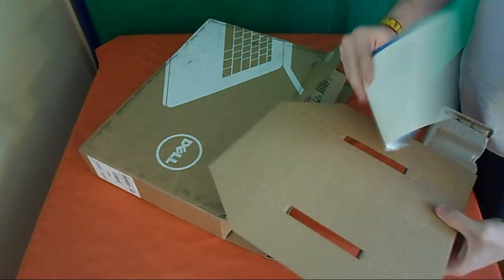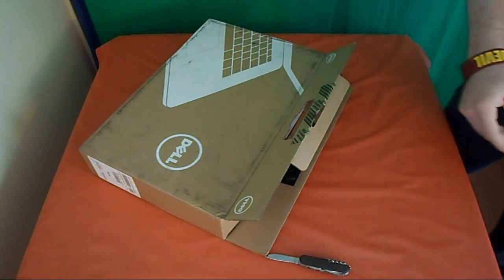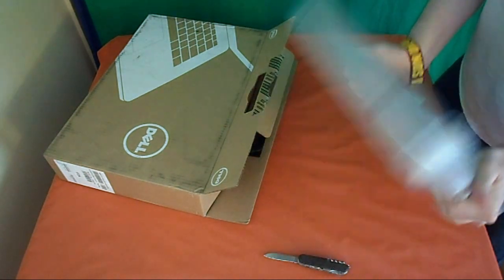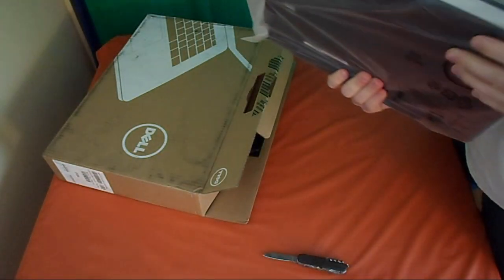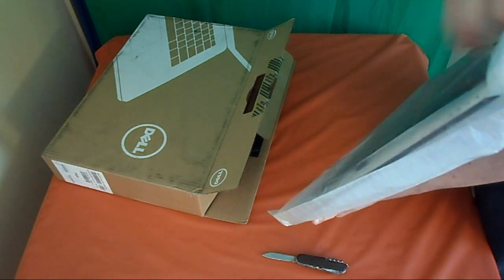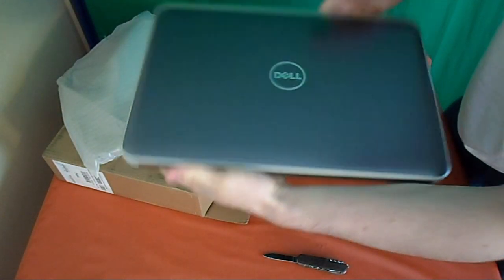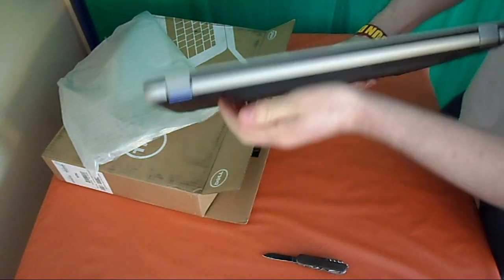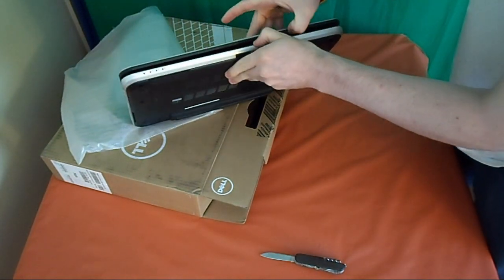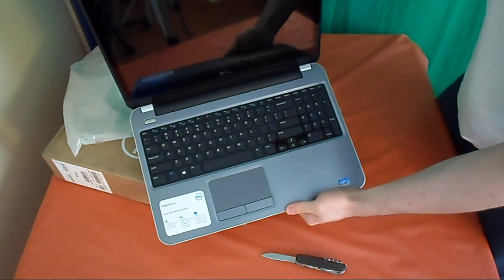We got a quick start guide, so the box is still not in there. We got one computer — it's kind of heavy. Let's find out what the thing is. It looks pretty nice. Let's open this up real fast. That looks pretty nice, yeah, that looks nice.